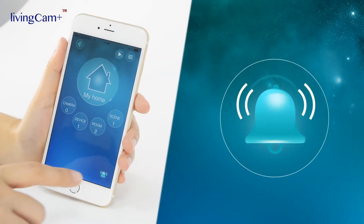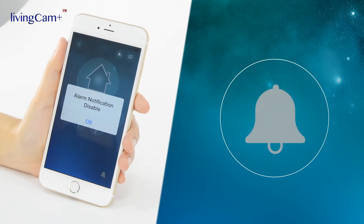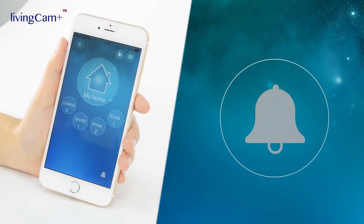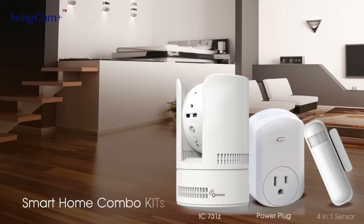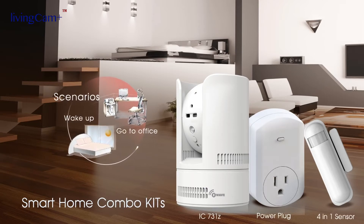With just a click on the alarm button, you can simply disable all the alarm notifications. Starvedia's smart home solution can enhance your lifestyle and help you save money and energy without any changes in your daily routine.